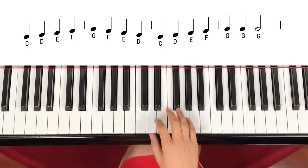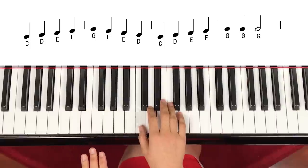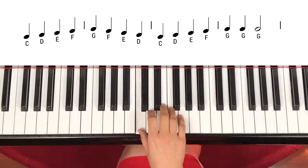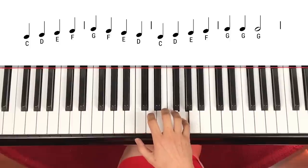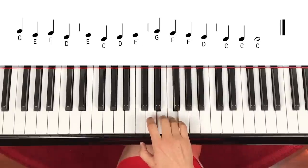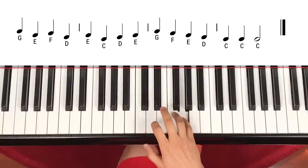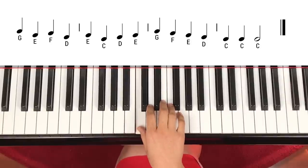Now let's play a little faster from the very beginning. One, two, three, four. The same G again, the same G again. Skip down — E, F, skip down, D, step up, E, C, D, E, G, F, E, D, C, C, C, C — two.